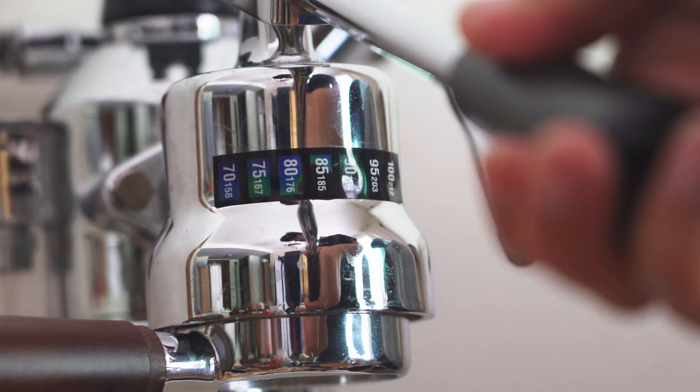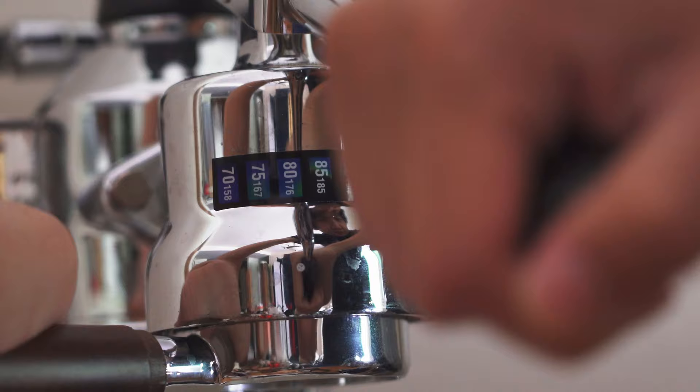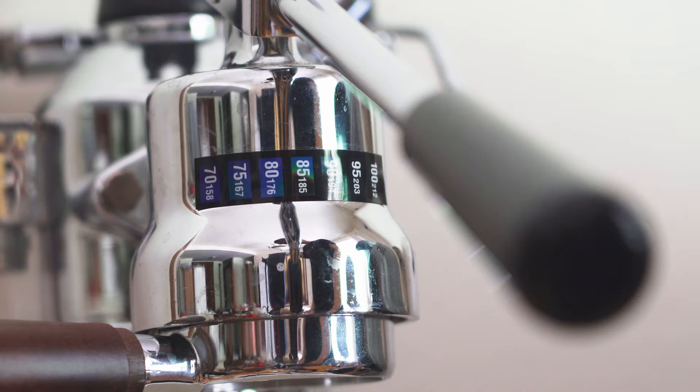For light roast coffees, you really want things to be in that 85 to 90-ish Celsius area, as far to the right as possible. I'm trying to reach that 90-ish area and I just keep dry pumping — about 10 to 15 dry pumps. Now we've basically filled up all of our temperature strips. This is the first thing you want to do if you're trying to pull something light. I'm going to be pulling a lighter, vibrant coffee — the Layu.